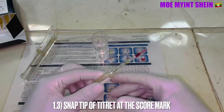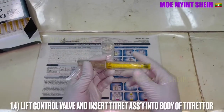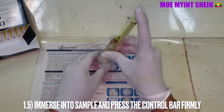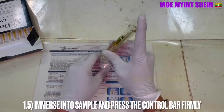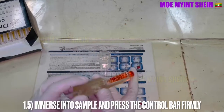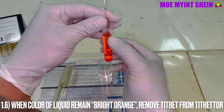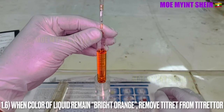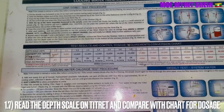Snap the tip of the t-tread at the score mark. Lift the control valve and insert the t-tread assembly into the body of the t-trader. Then immerse into the sample and press the control bar firmly. Remove the t-tread from the t-trader when the color of the liquid remains bright orange. Read the depth scale on the t-tread and compare with the chart for dosage.